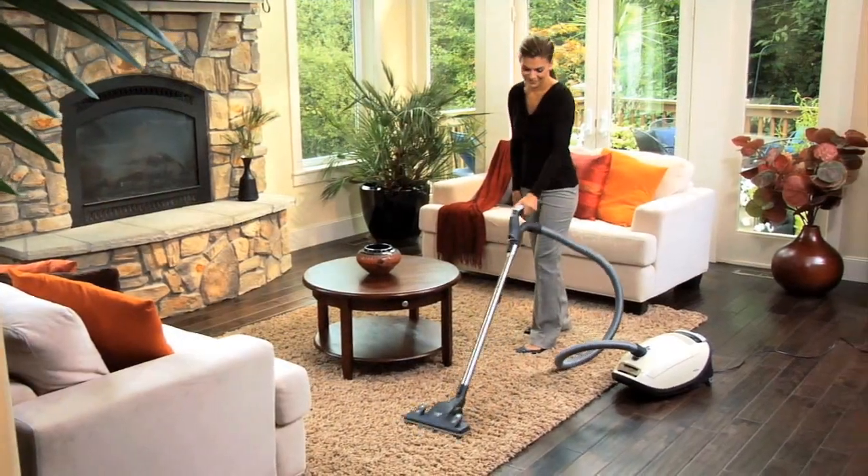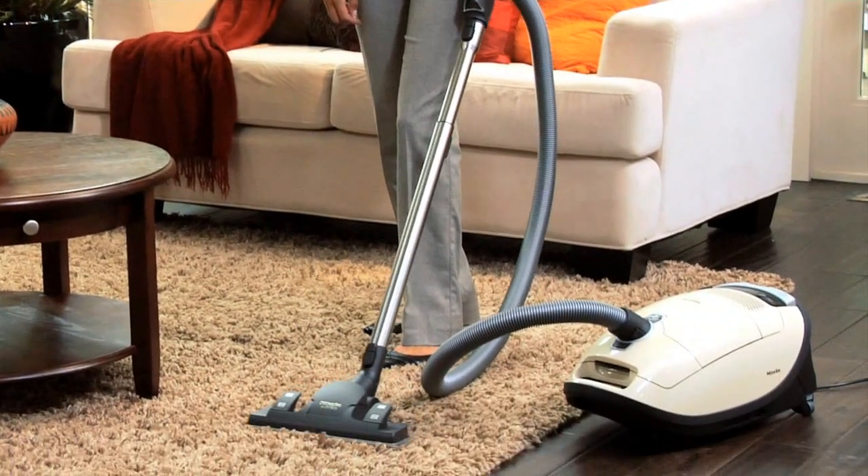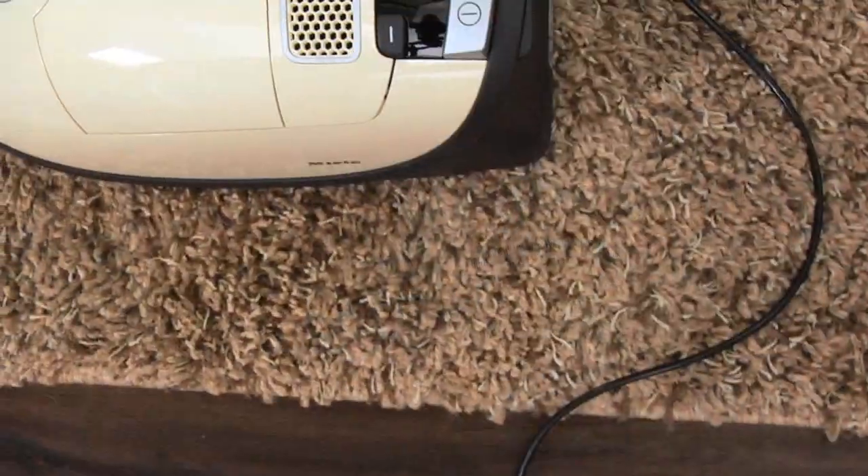With the AirClean Sealed Filtration System, featuring a HEPA filter standard on all models, the S8 protects the air your family breathes.